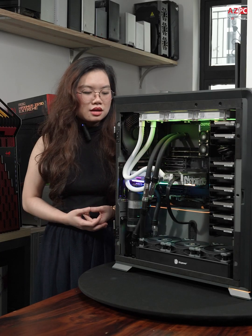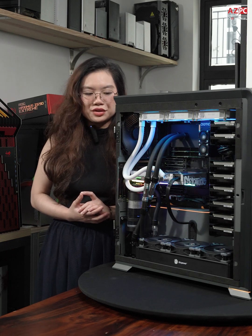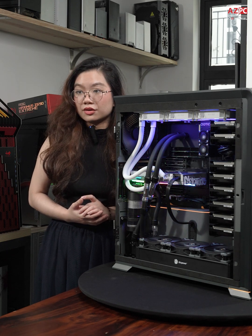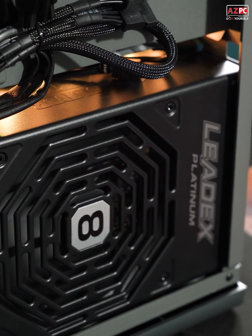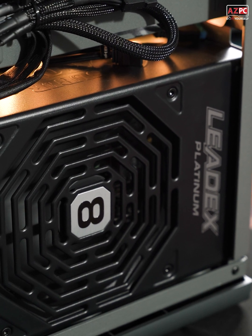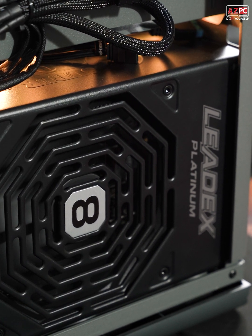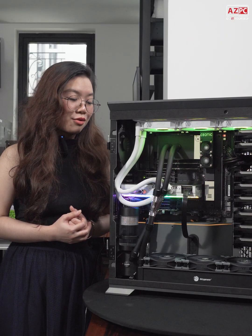With this setup being really power-hungry, we use the SuperFlower 2000-watt PSU to handle this powerful system. And when it comes to PSUs, SuperFlower provides top-tier performance in terms of reliability and quality.